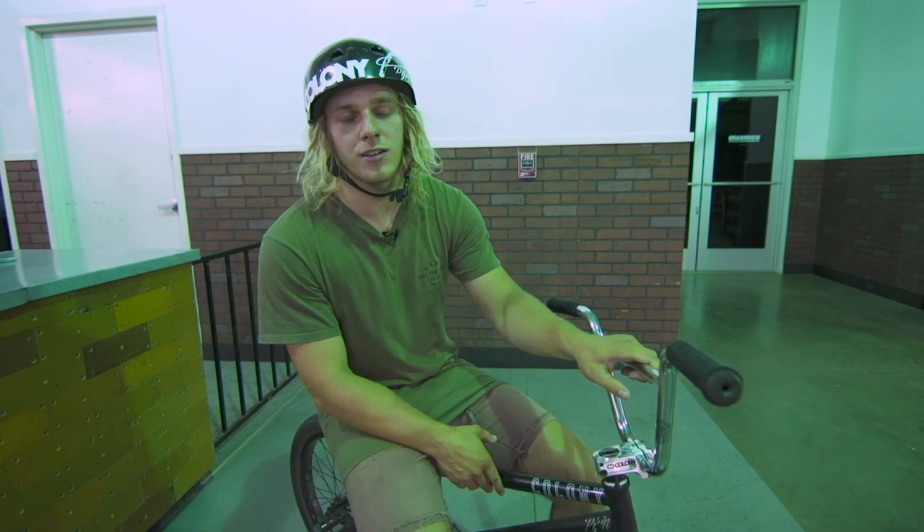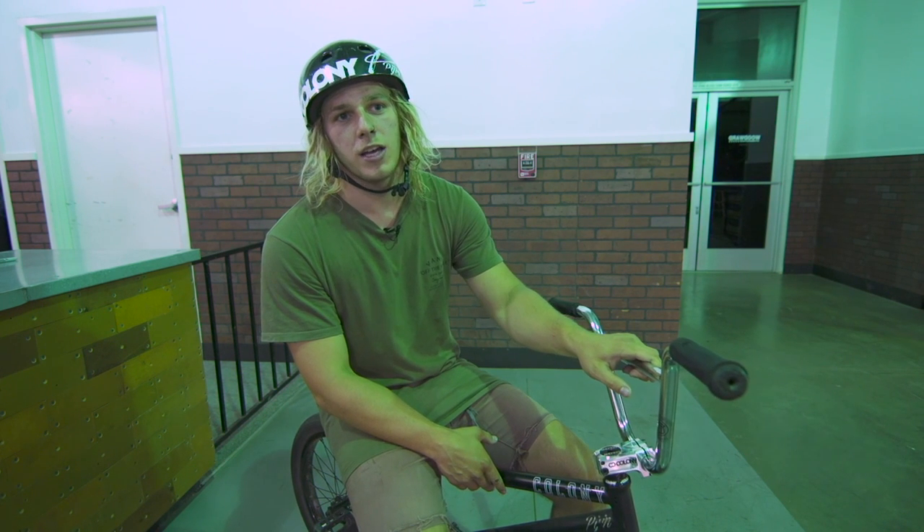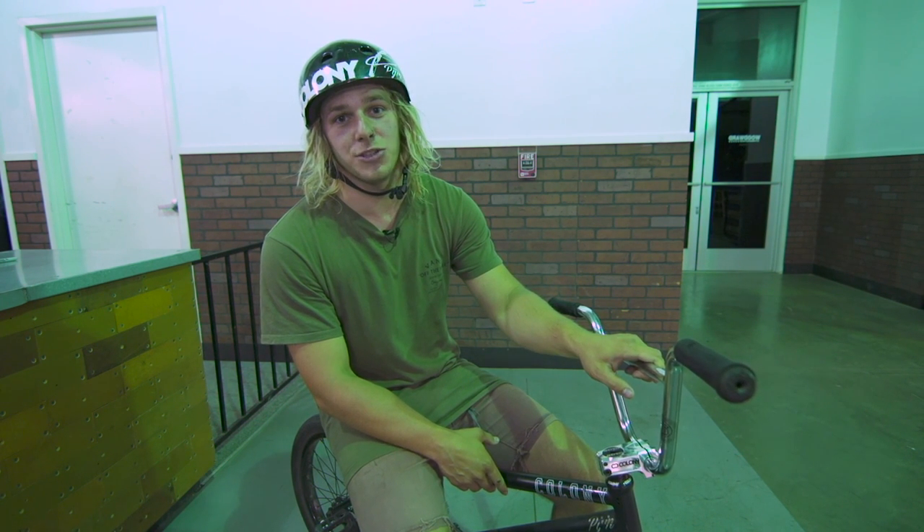Thanks for watching, guys. Remember, it takes a while to get everything perfect. Good luck, and see you next time.